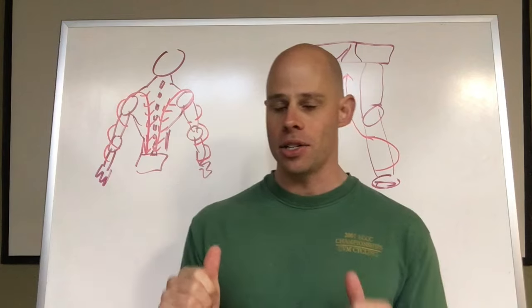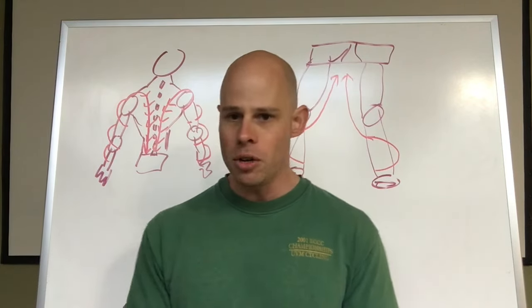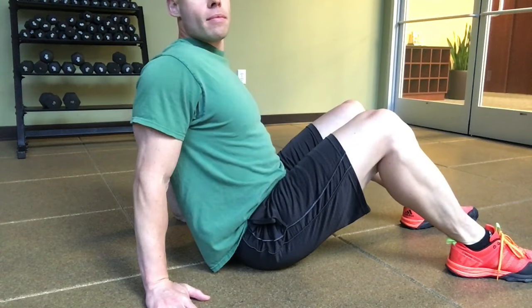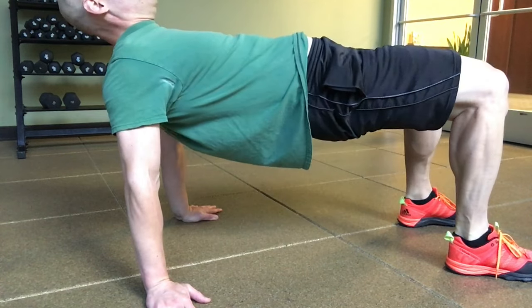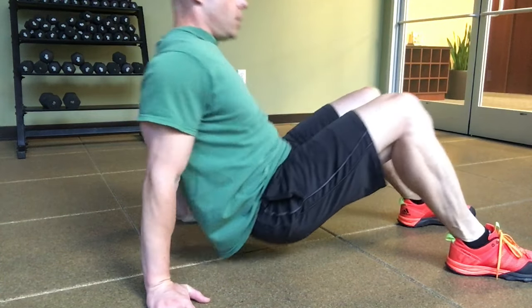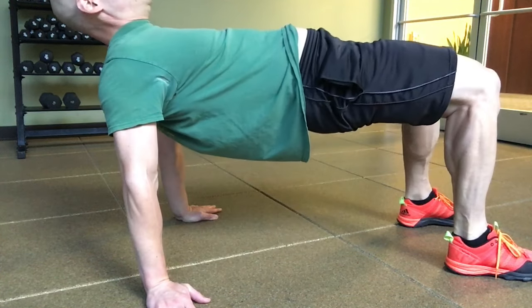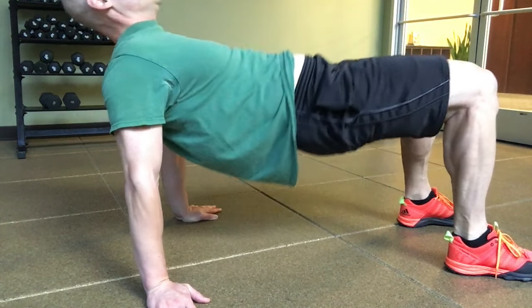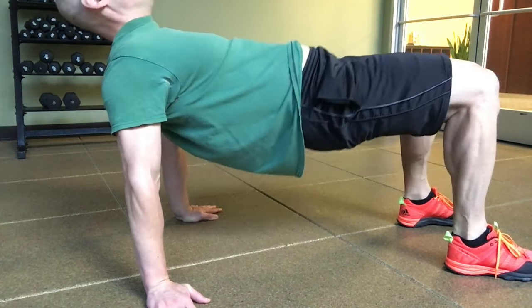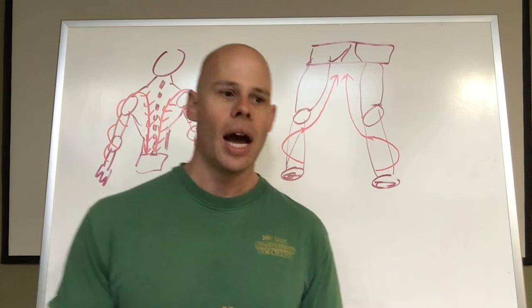One of the best exercises to work on both of these at the same time are bridges. When you bridge, you want to screw your arms into the floor, screw the tension right into your shoulder blades, and have the tension go right down your back as you bridge — any kind of bridge variation. You can even do this to a degree with lying bridges. You're going to do the exact same thing with your legs. You don't need to have your legs close together to start, but you do want to feel like you're screwing your legs into the ground. Light up those inner thigh hamstrings as you lift up.